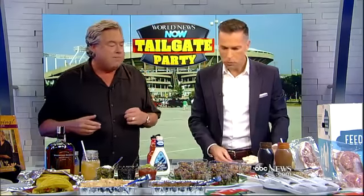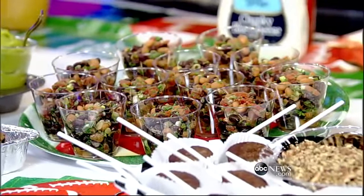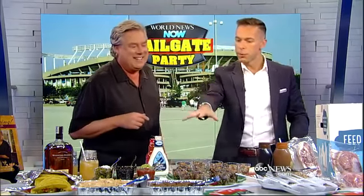This is a nice side too — my bean salsa. Real simple: black beans, pinto beans, a little bit of cilantro, green onion, lime juice, and cumin. Mix that up and it's ready to go. I put it in individual containers so guests can grab their own. It's a little healthier than just chips and salsa, and it could also be a filler for a vegetarian taco option.